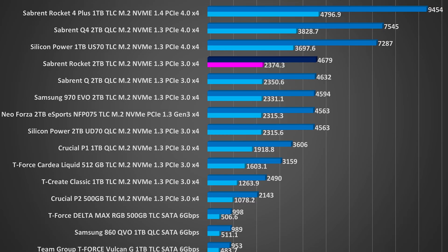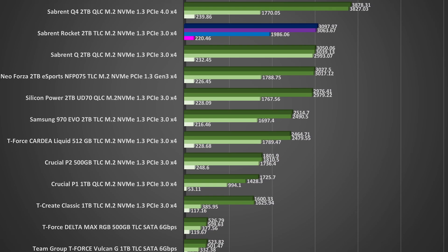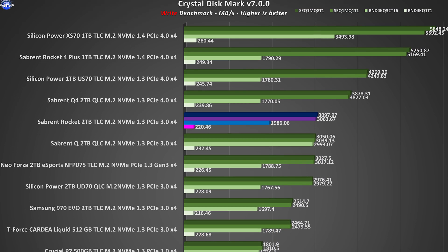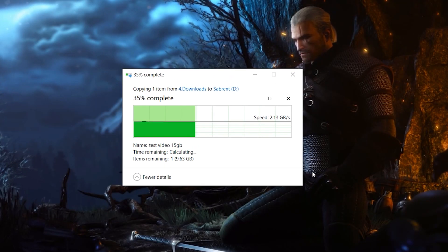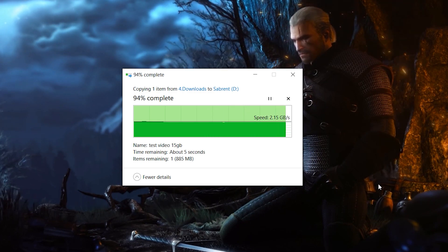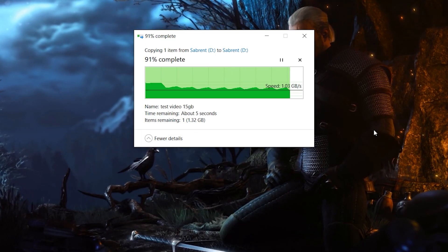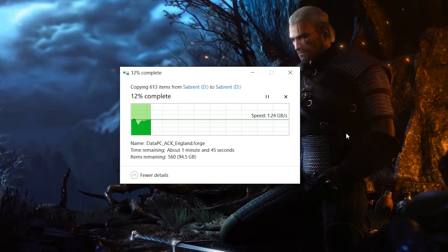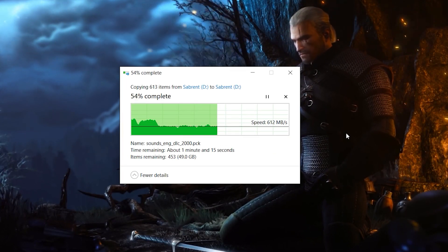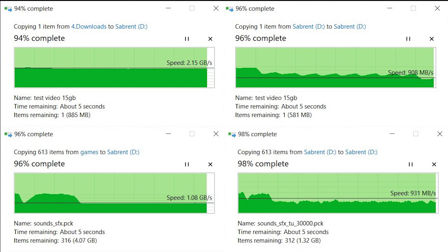The Sabrent Rocket M.2 behaves exactly as you'd expect from a TLC-based Gen 3 x4 drive, with really good results in the synthetic benchmarks. Moving to the real-life transfer tests: I copy a single 15GB video file to the SSD to test burst speed, followed by copying the same file from the SSD onto itself. The same process is repeated with a large 108GB installation folder from Assassin's Creed Valhalla. The drive has a small SLC cache of around 30GB, so when this is filled up it drops to TLC native speeds — visible as a dip in the graph — then stays consistent all the way through.